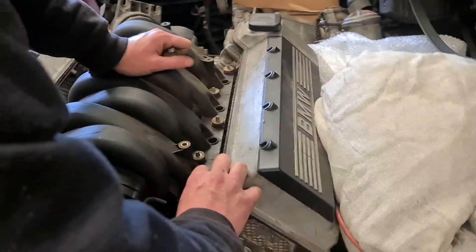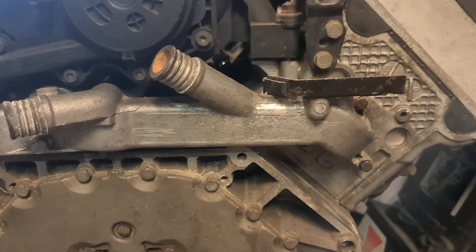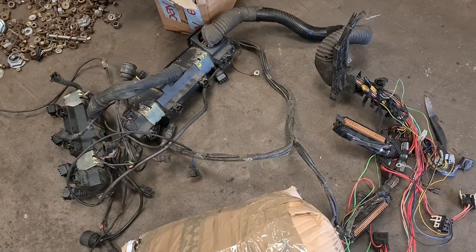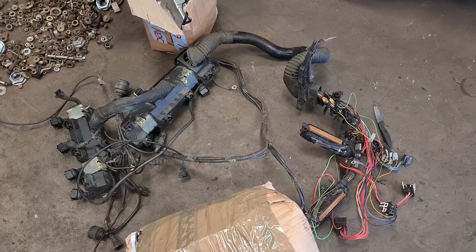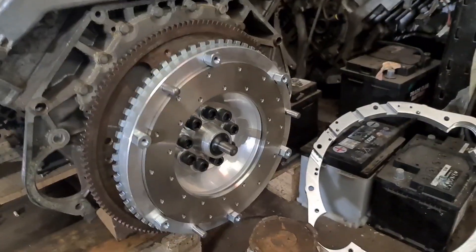Ross is just fitting the inlet manifold back onto the V8, getting it ready to go back in. The bolts have been drilled out and re-tapped, so the water pipe is all back on and sealed with new gaskets. This is the new loom going on — it's a single plug ECU so we can get the EWS removed. It's probably already an EWS-deleted ECU, but that's ready to go on as well.